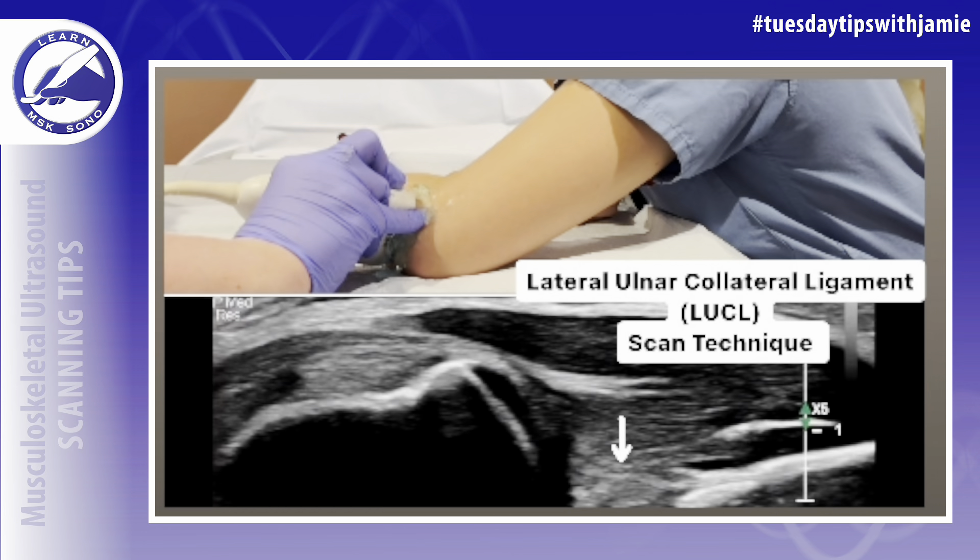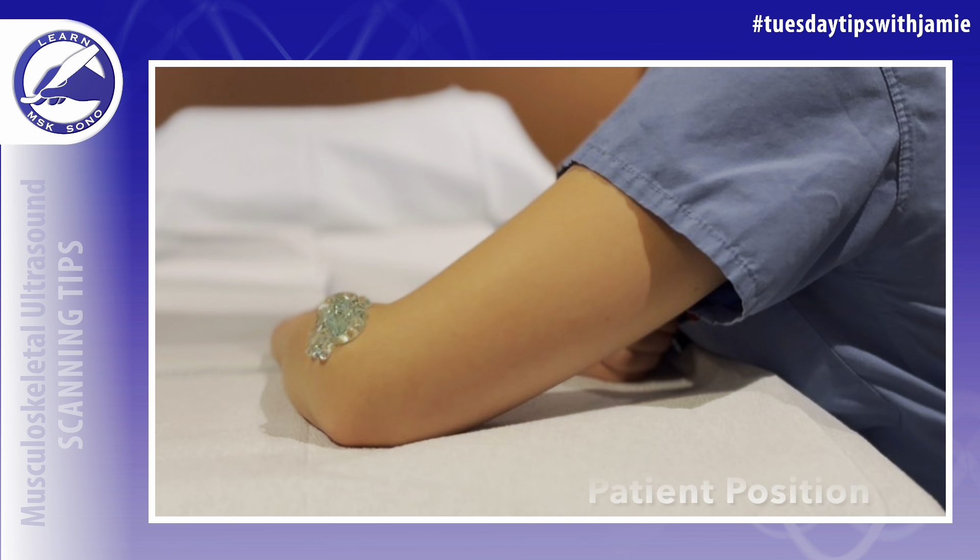Do you know how to locate the lateral ulnar collateral ligament of the elbow with ultrasound? The patient should sit in a chair adjacent to the exam table with their elbow pronated and internally rotated, exposing the lateral aspect of the elbow to the examiner.